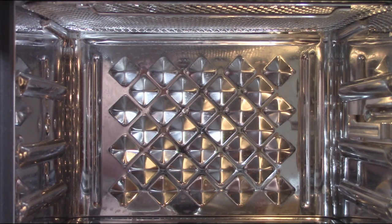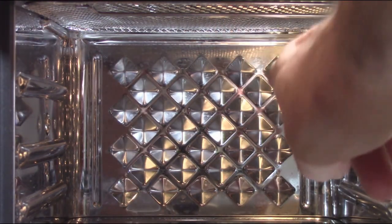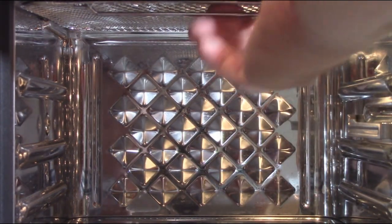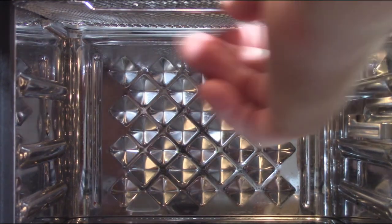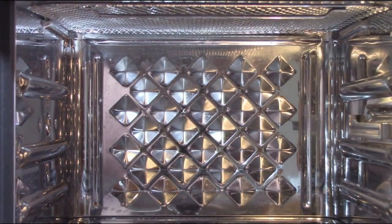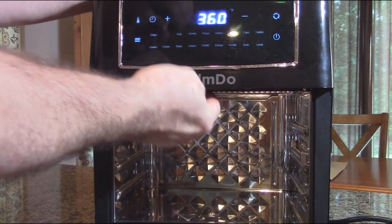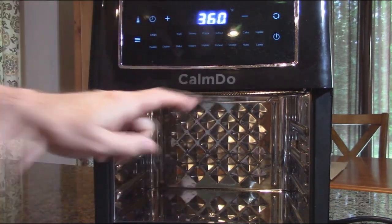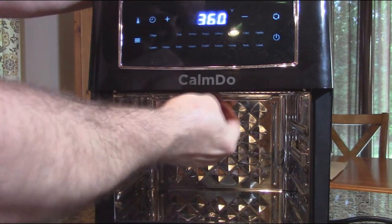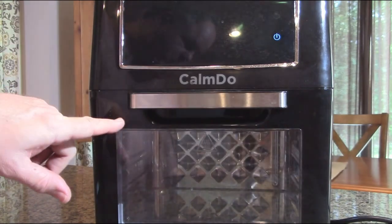There's one other screen that goes on the top — it's an oil deflector and should already be installed, but you can pull it out for cleaning. It protects the fan and heater from splashing oil while cooking. Make sure when you replace the screen that you put it with the handle facing down so the door will close properly — if you do it the other way, the door won't close.